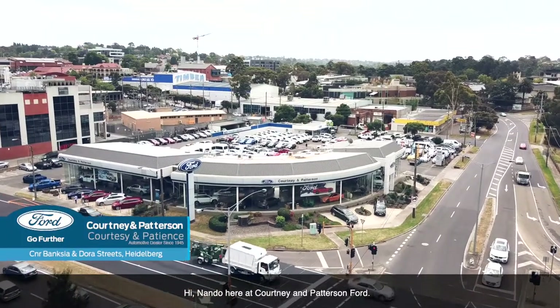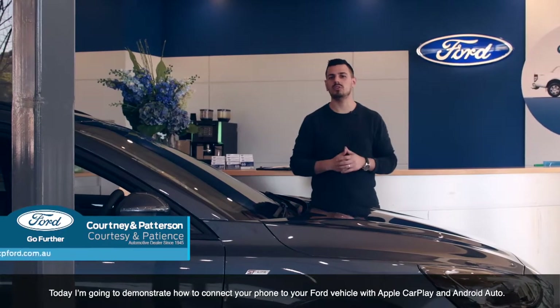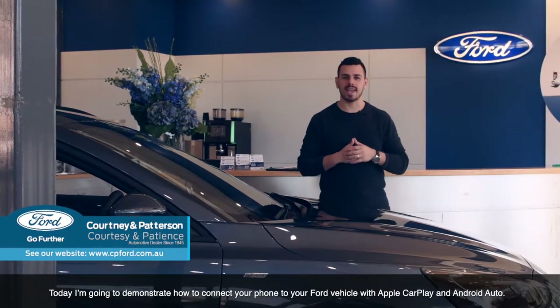Hi, Nando here at Courtney and Paterson Ford, and today I'm going to demonstrate how to connect your phone to your Ford vehicle with Apple CarPlay and Android Auto.